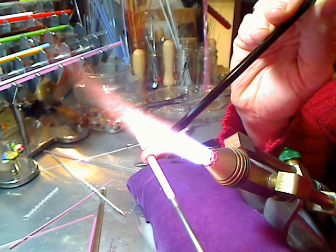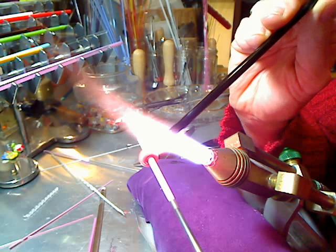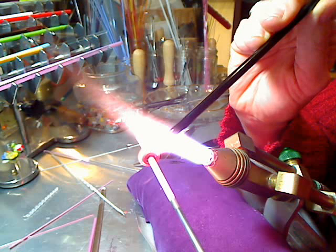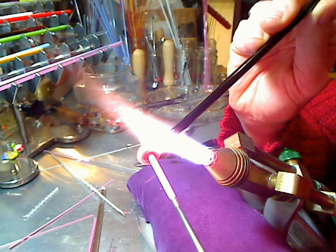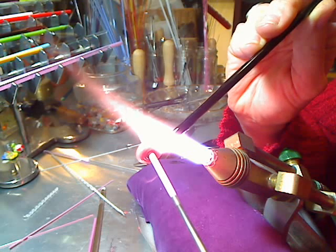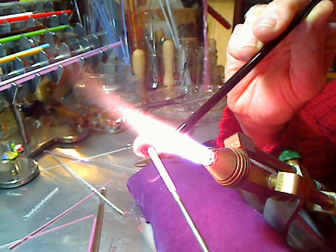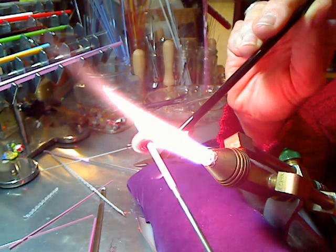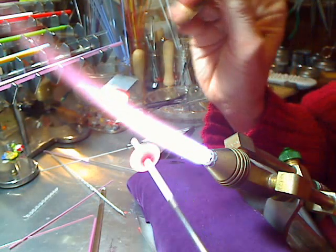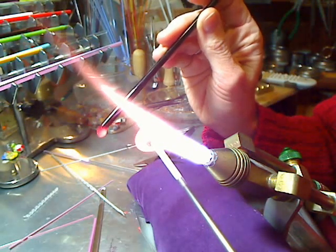The mandrel is not in the flame and I'm not moving the rod very much. I'm just trying to keep the rod in the same position through the flame onto the mandrel. I only rotate the mandrel. When the bead is as big as I want it, I very gently pull the glass off — I just kind of naturally let it melt off.